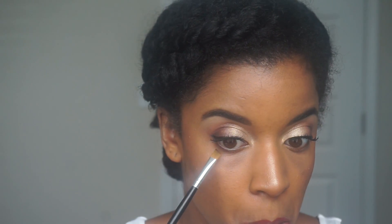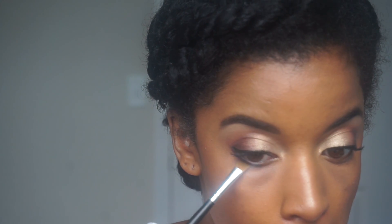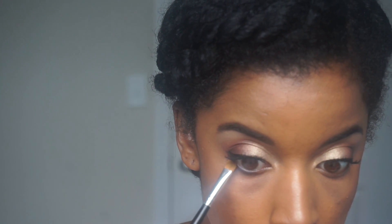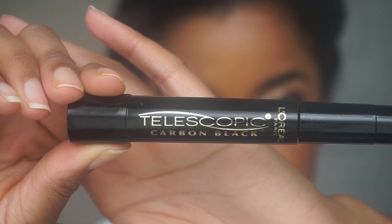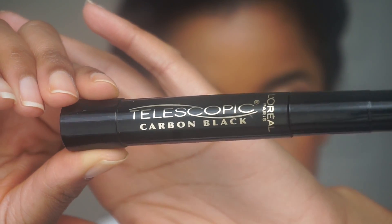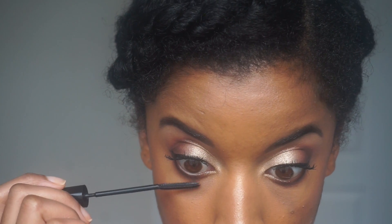I felt like my eyes needed a little bit of eyeshadow along the bottom, so I'm adding that purple color along the outer rim of my eyes and then the champagne color in the center of my eyes. For lower lash mascara, I will be using this one by L'Oreal — it is their Telescopic Carbon Black Mascara.